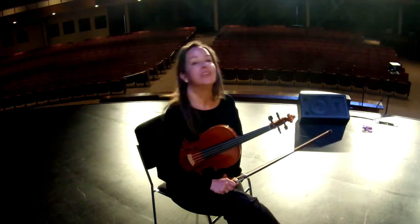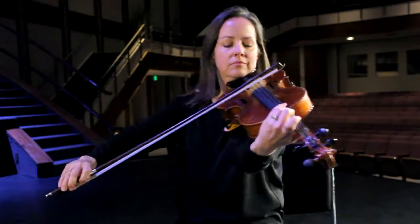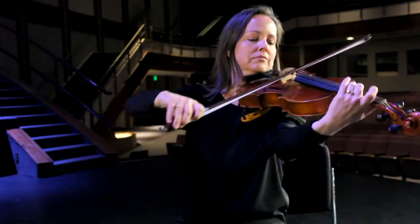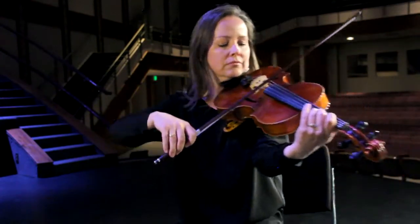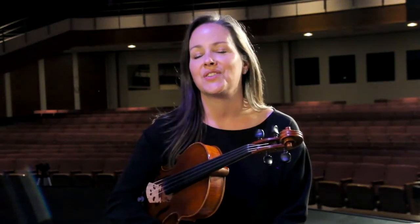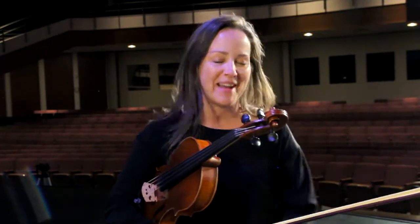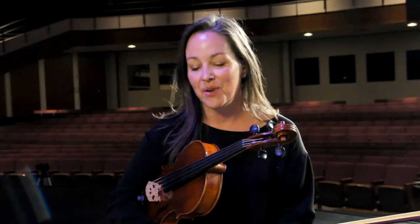My high school private teacher suggested I learn viola, just to go into college and be a little more versatile. When I was in college working on my music degree I started playing viola in string quartets and orchestras and in the pit orchestra. I just found that I loved the viola more — it became all I wanted to play. I didn't want to go back to the violin. I felt like it had been my instrument the whole time and I found it a little later in life. I'm really glad I did it.